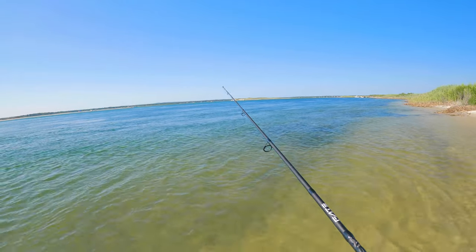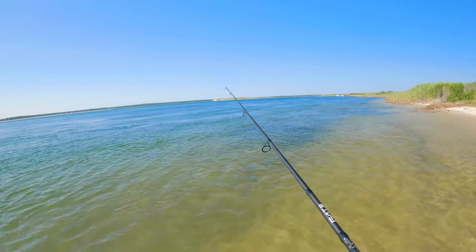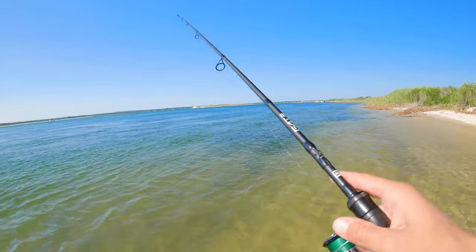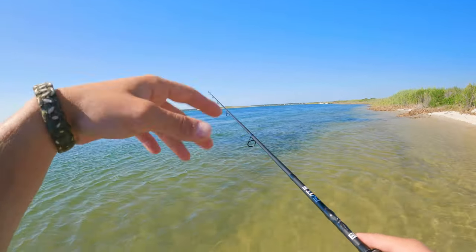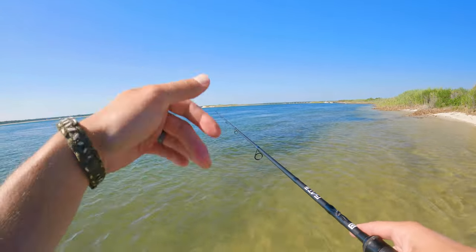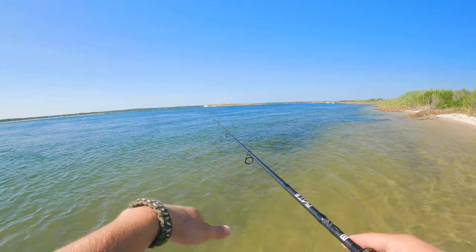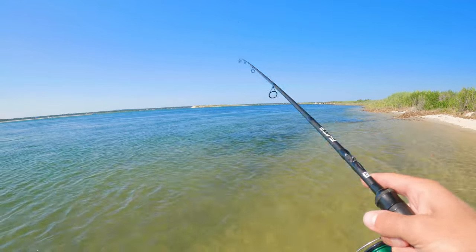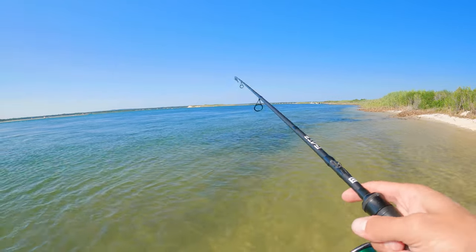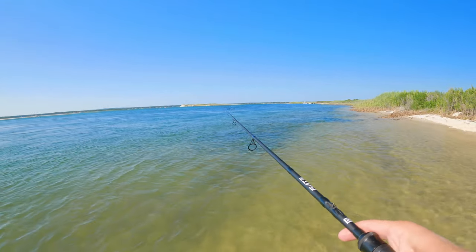Once it hits bottom, pop it up and let it get back down, then pop it again — pop it, reel it, pop it, reel it. You want to keep it popping up and down so the fluke can see it, while also trying to maintain bottom contact. Every time you pop it, let it back down to the bottom, then pop it again. That's the technique, and it's basically the same for all the other rigs with slight differences.